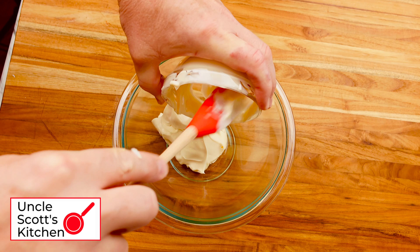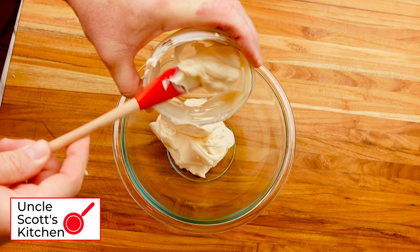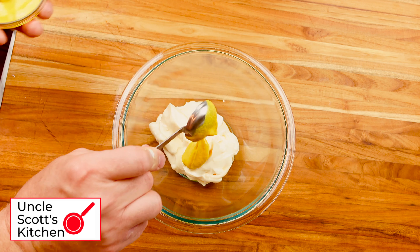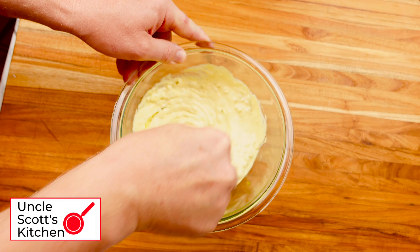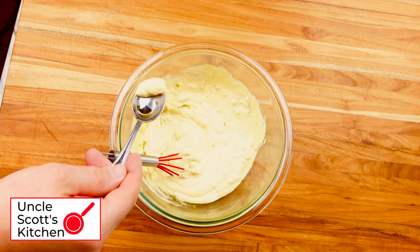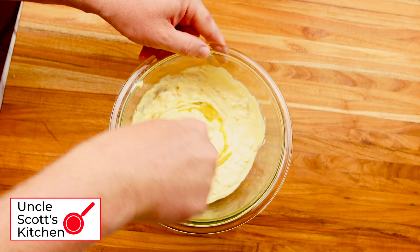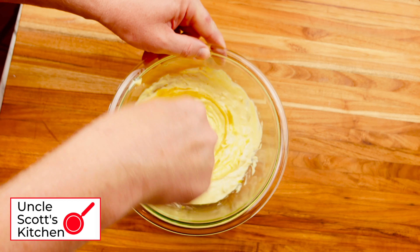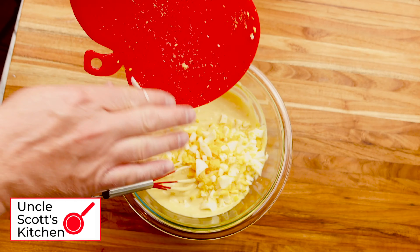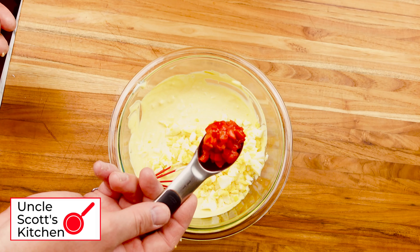While the potatoes are cooking, let's make the sauce. In a mixing bowl add one cup of mayonnaise, one tablespoon of yellow mustard, and two tablespoons of sweet pickle relish. Stir and taste and adjust — I ended up adding almost another entire tablespoon of yellow mustard. Then add some salt and pepper, and once that tastes about right, add two chopped boiled eggs and a tablespoon or two of pimentos.